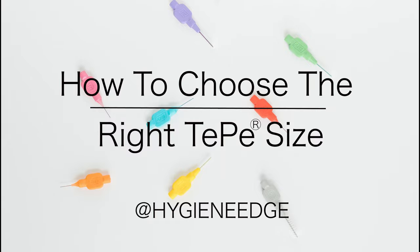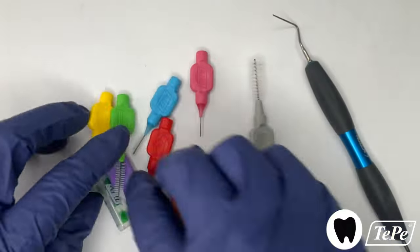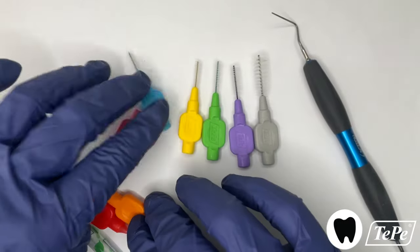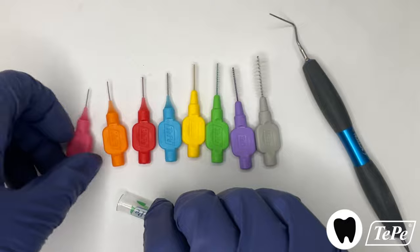These are Tepe interproximal brushes, and when used right, they remove more biofilm interproximally compared to floss, which improves overall oral health. Tepe has many sizes, as not one size fits all teeth. It's important to get the right fit for proper removal of biofilm.